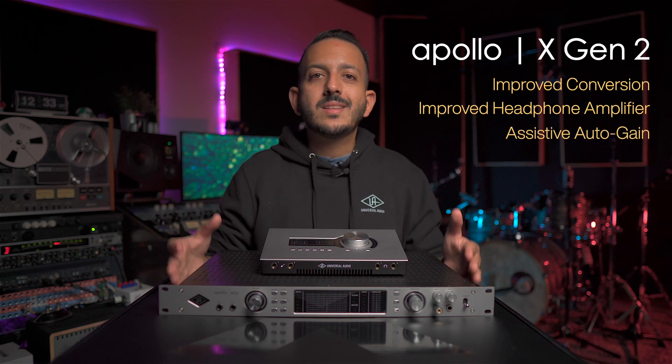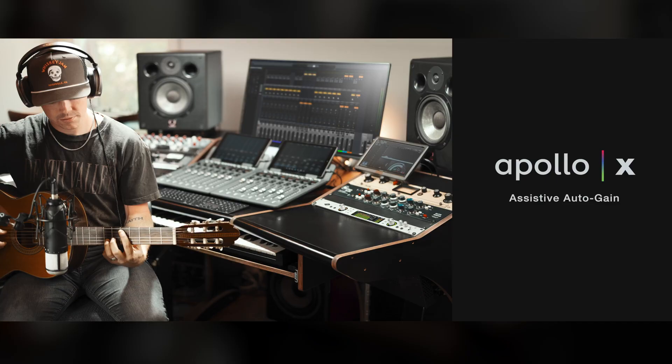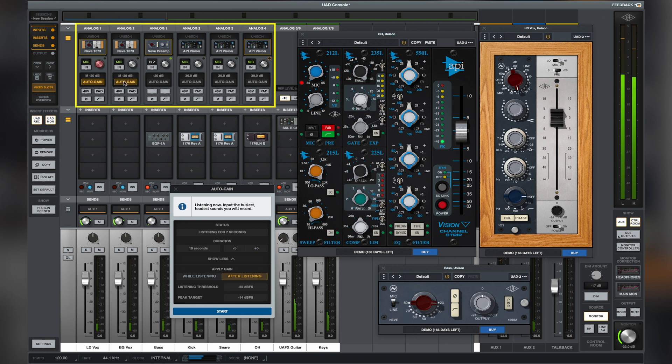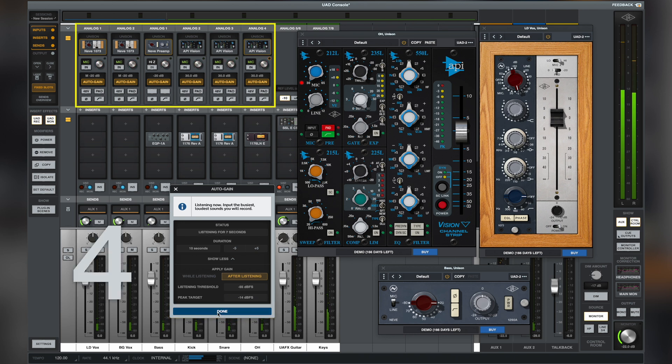One amazing feature that separates the Apollo X Gen 2 from the previous generation is assistive auto gain. This feature allows you to set the correct gain automatically instead of reaching for a knob or adjusting in the software. The process is very easy — all you have to do is open up Console, click the auto gain button, start playing your instrument or singing, and the software will automatically set the correct gain for your source.